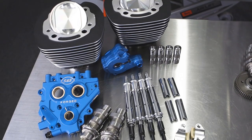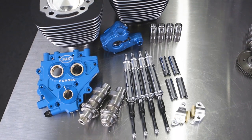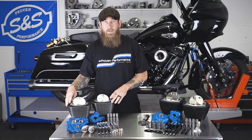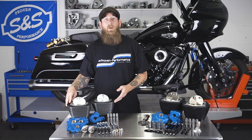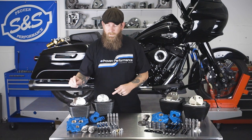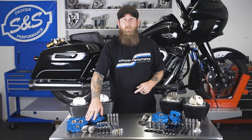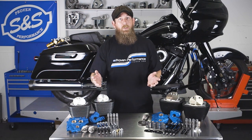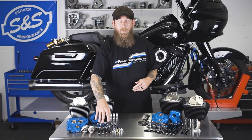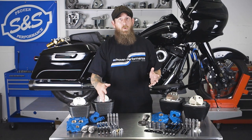Let's start off with the Twin Cam power package. The Twin Cam power package is offered in a 100 inch and a 110 kit. You receive two 4-inch cylinders — black with highlight or silver — two forged pistons, TC3 cam plate and oil pump, and 585 cams in chain or gear drive to your preference.